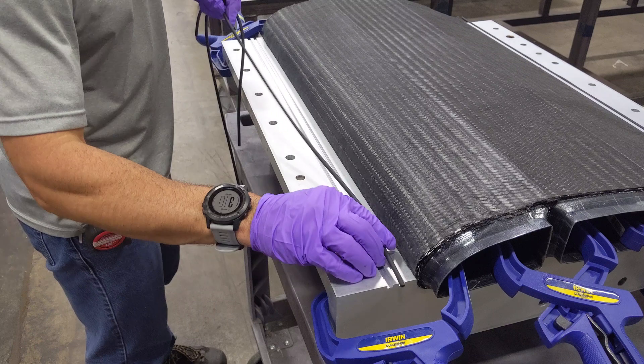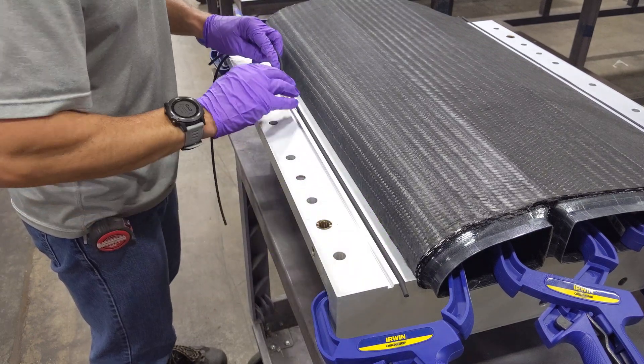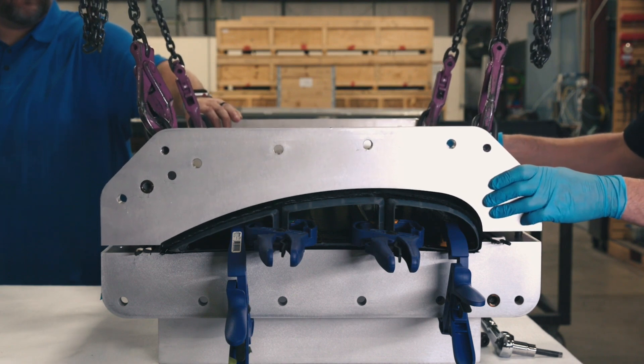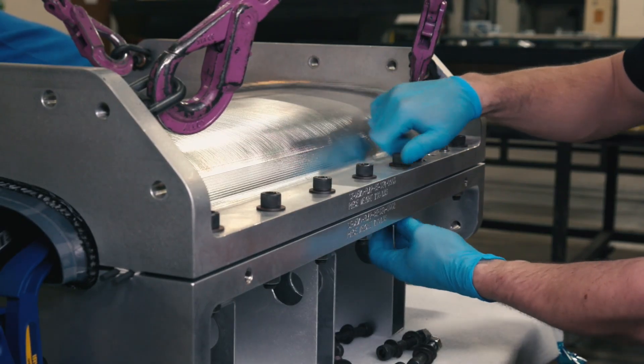O-rings are placed into the lower clamshell cure mold and then the upper clamshell cure mold is placed on top and secured with bolts.